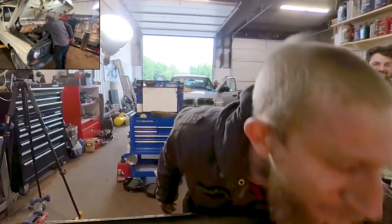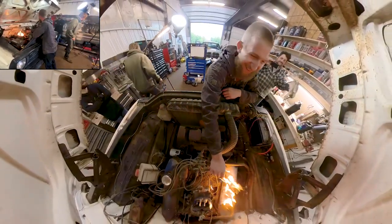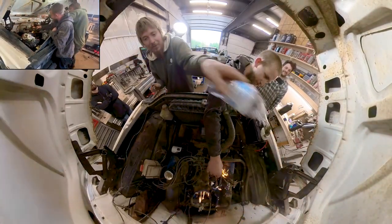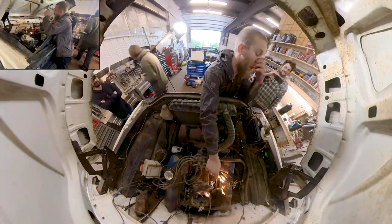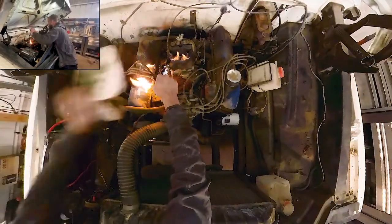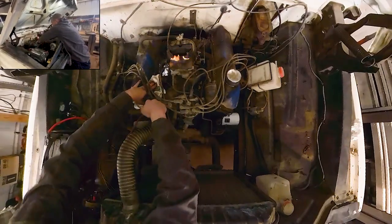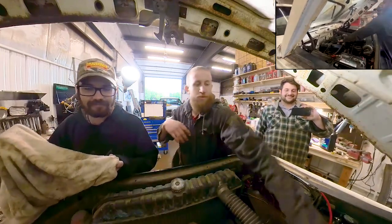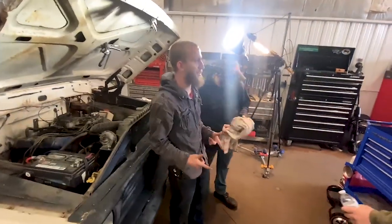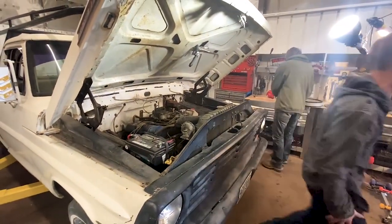After a start attempt a backfire apparently ignites something under the hood. There's a small fire — someone pours water on it and uses a towel to smother the flames. It gets extinguished. Given the circumstances, the crew decides this is a good stopping point for the day. 'Let's do it again — because the last time something like this happened, we gave up. Let's go home.'